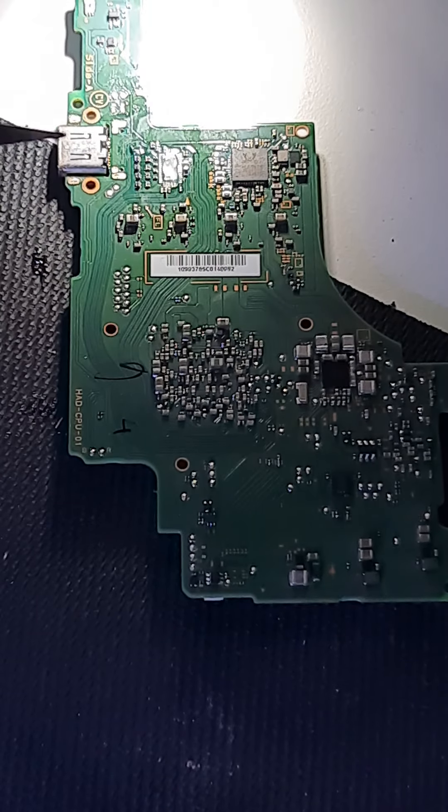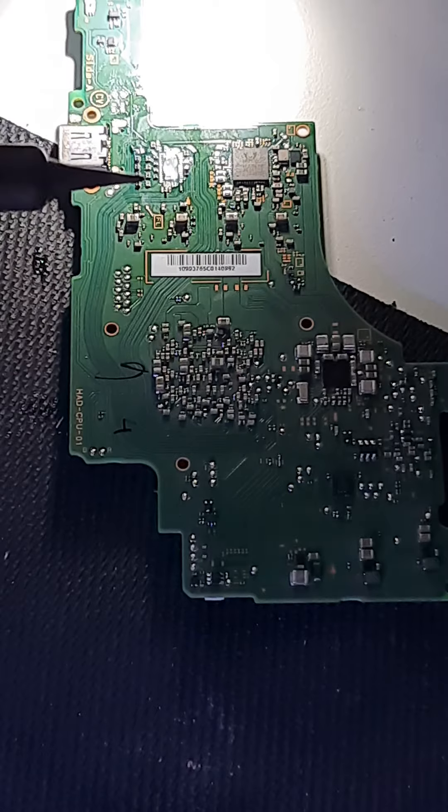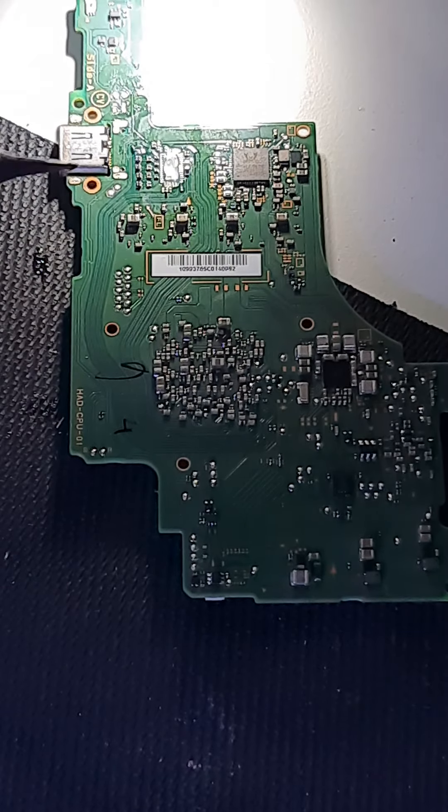We're going to reflow it into place and then we will be able to put on that EMI filter and hopefully have a working unit for the client.